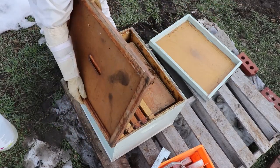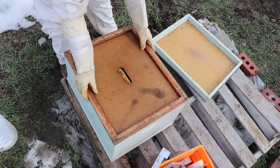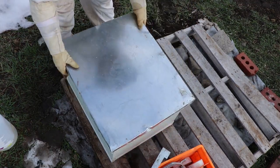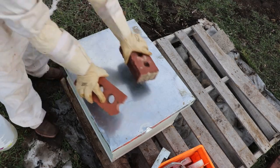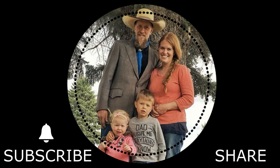I'll get these ladies covered up so that they can get out of this wind. I'll put the top on. And just because of this weather, I'm going to place these on top so it will minimize anything blowing off. So don't forget to subscribe, hit that bell button, and follow me and my farm adventures — bees, horses, cows, pigs, goats, chickens, you name it. Come along with me on my journey. I'll see you next time.